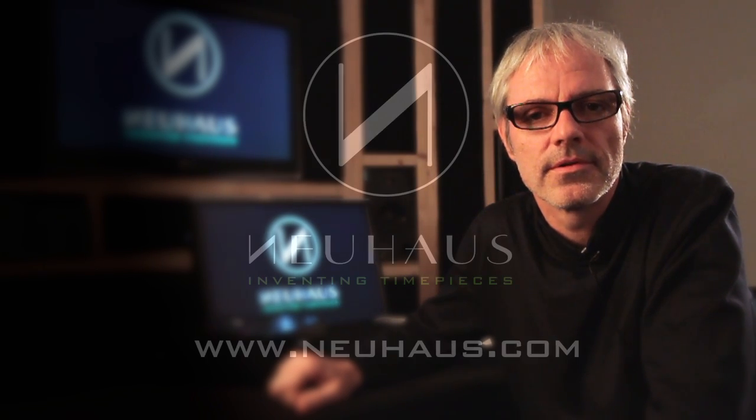Thank you for your interest. For more information, visit our web page at www.neuhaus.com.